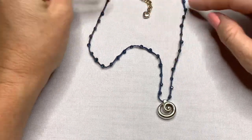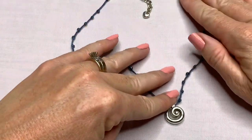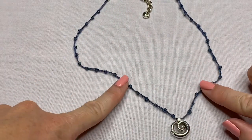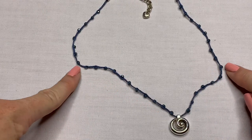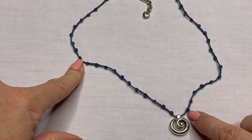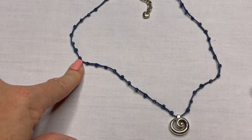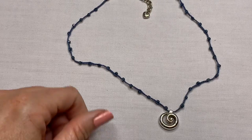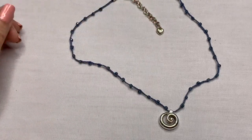I see the tag — this is a Brighton necklace on a simple blue macramé style cord with little beads woven in, and then a silver pendant. It's simple and cute.